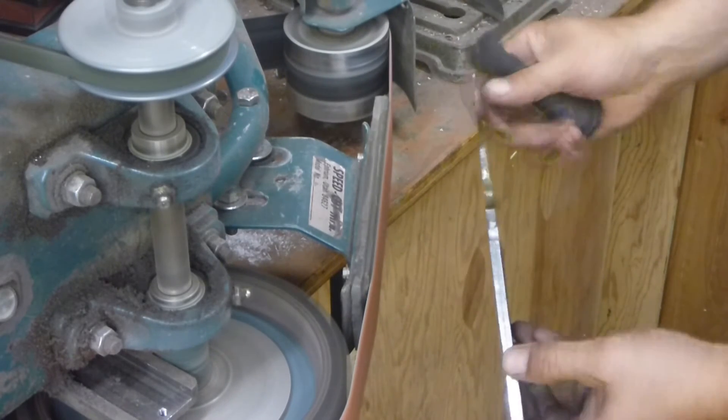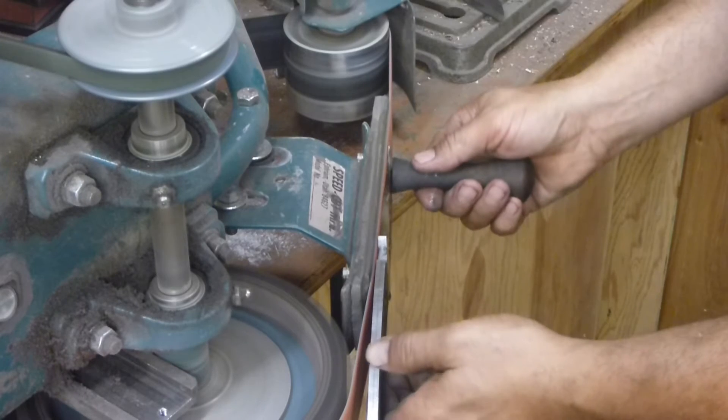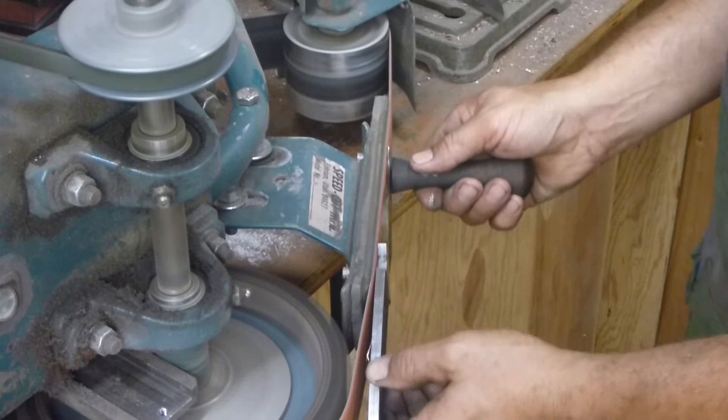I'm going to keep the handle fairly cool. I'm not as worried about losing carbon on the handle as I am on the blade.